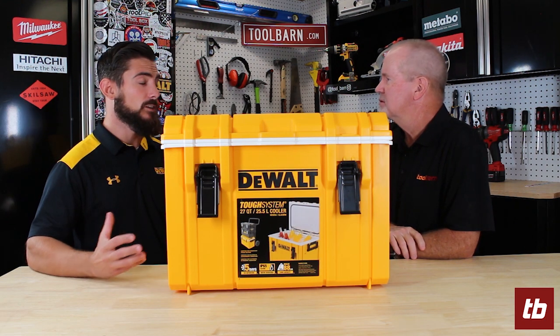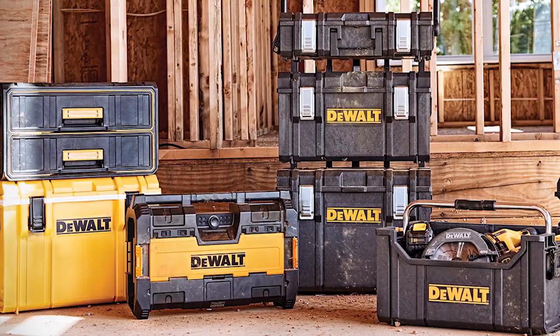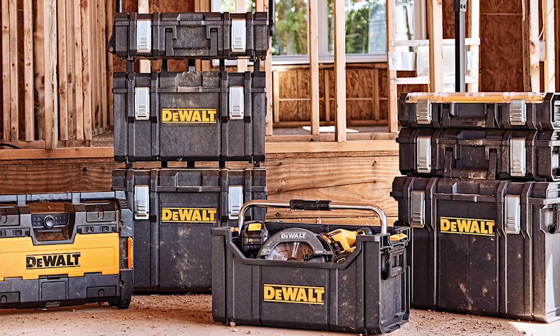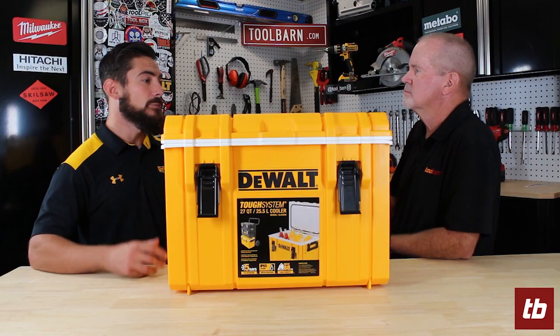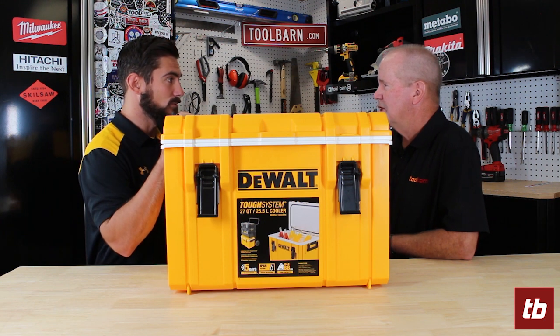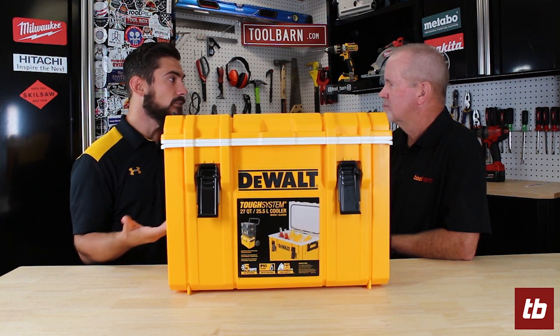This is a brand new addition to our DeWalt ToughSystem line. As many folks may know, our DeWalt ToughSystem is made for the rigors of the job site, and this is no exception. This is IP65 rated ToughSystem storage that just so happens to be a cooler as well. You're going to have five days of ice retention on this 27 quart cooler.